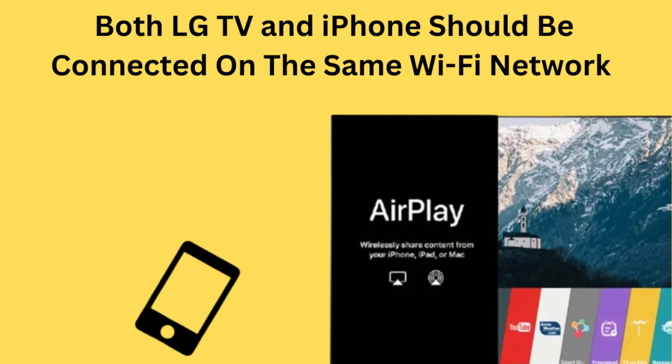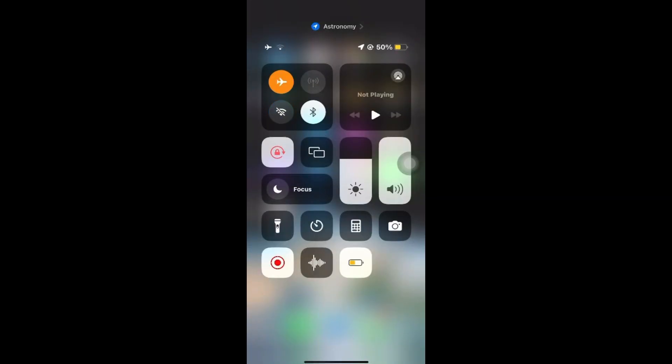Make sure that both your TV and iPhone are on the same Wi-Fi network, and make sure to turn on and turn off airplane mode on your iPhone once, then try to connect again.